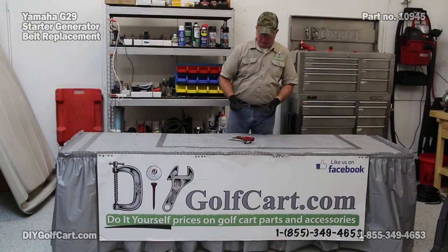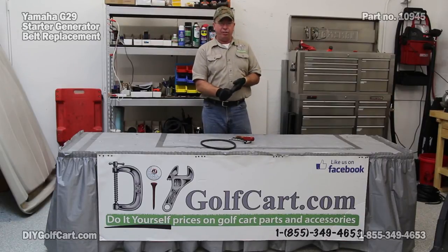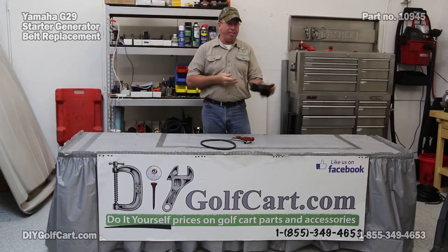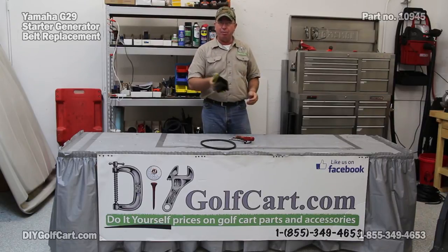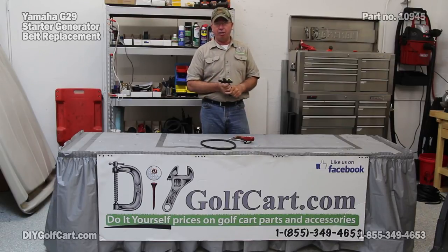Well, I hope today's episode changing out the starter generator belt on the Yamaha G29 — or like I said, one that will work on the G16 and others — was helpful for you. If you have any comments or questions, please leave them down below. Don't forget to subscribe, and once again thank you for visiting us here at DIY Golf Car Garage.